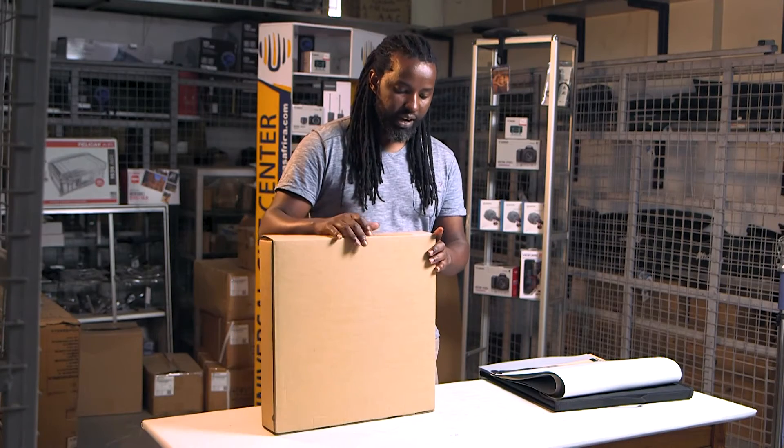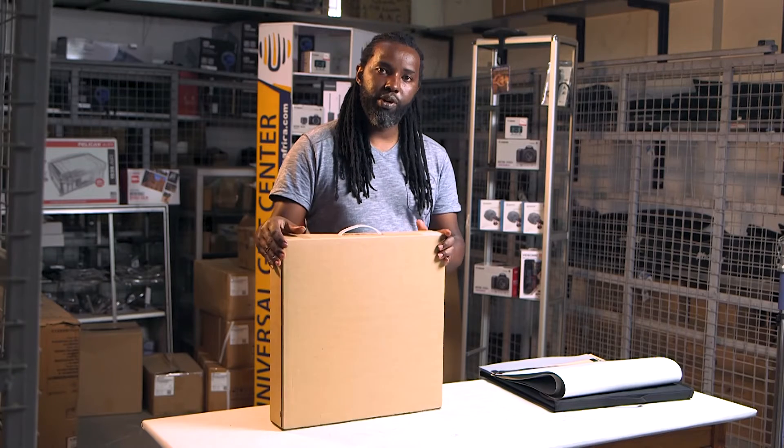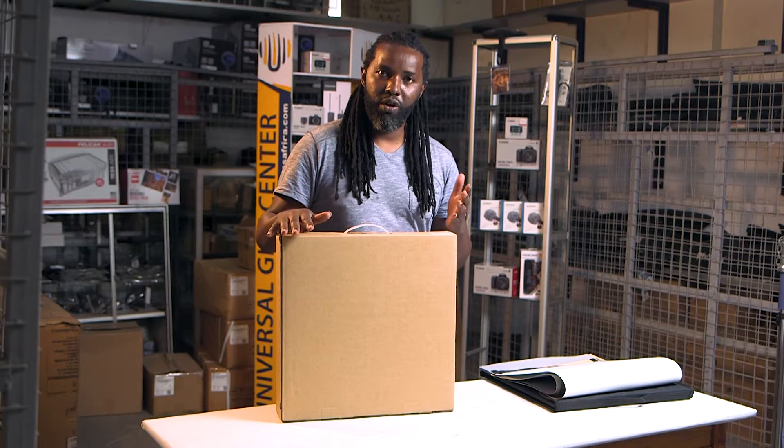I'll be taking you through a product called the product soft box that is very useful if you're doing product photography. Today we're going to be looking at a product that we call the product soft box. It's a very ideal box, especially if you're selling products online and you would like to show your online market an exact look of how it looks like in a professional way.